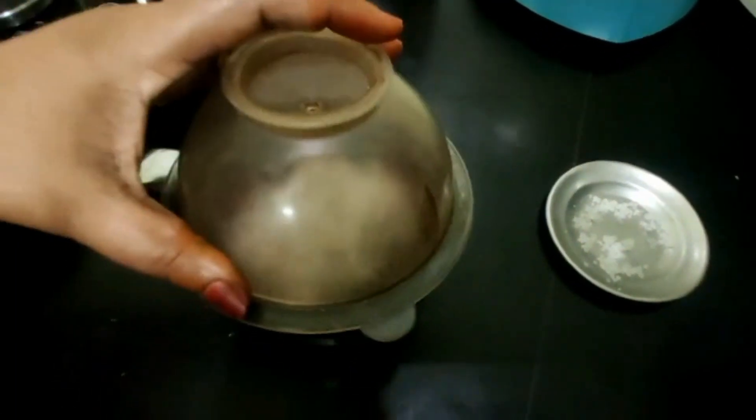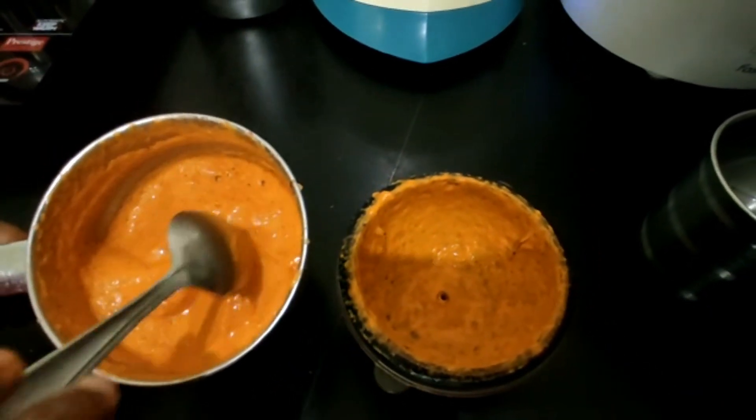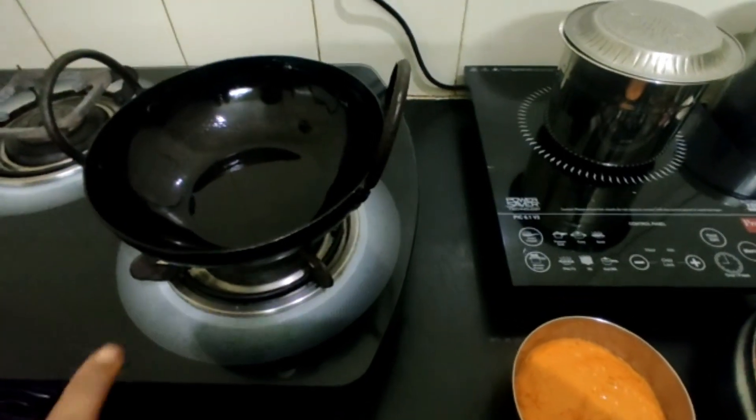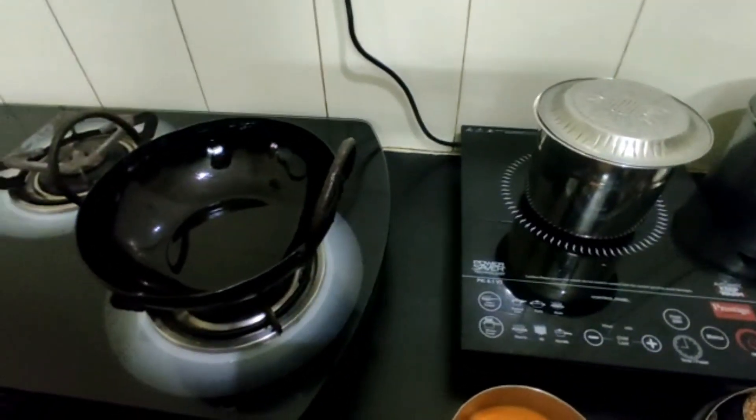Let's get some more of the fire and add some oil. Let's cut the fish. I'll cut the fish. We're going to add the fish.